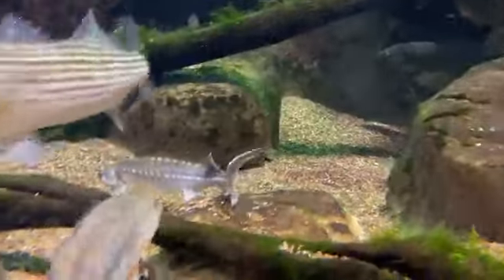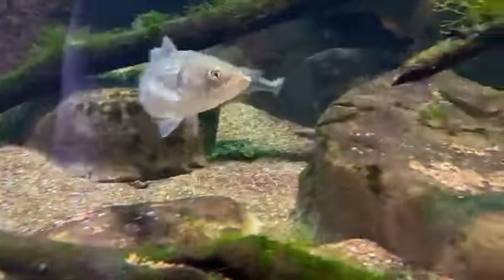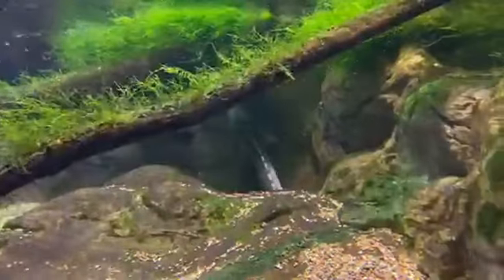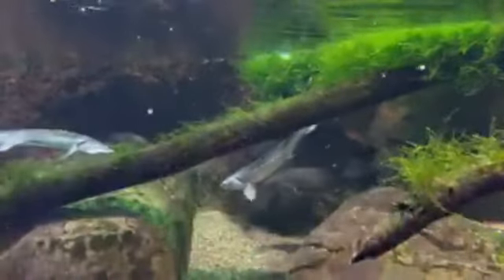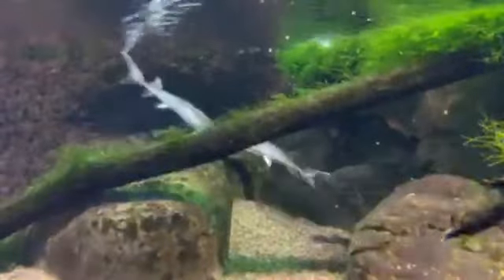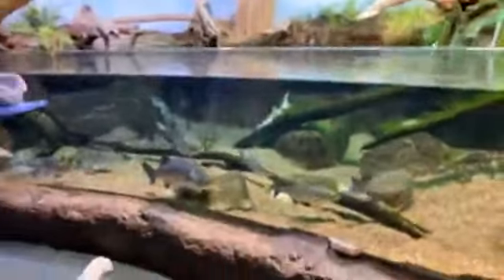Sturgeon are really interesting fish — they have soft, fleshy mouths. I'm going to try and attract one of them over here. They're not cooperating right now so I'm going to feed the whole exhibit. What I'm going to do is called broadcast feeding, meaning I'm going to throw a bunch of food in here. So here you go — stand back.